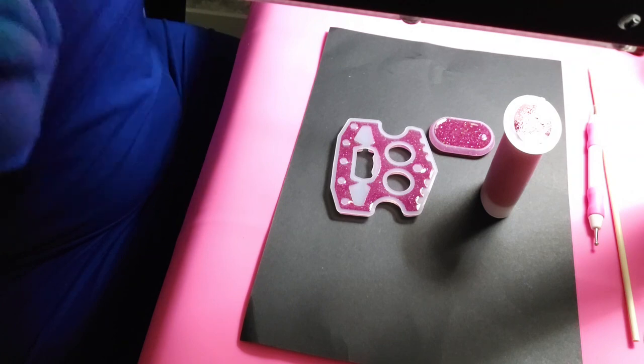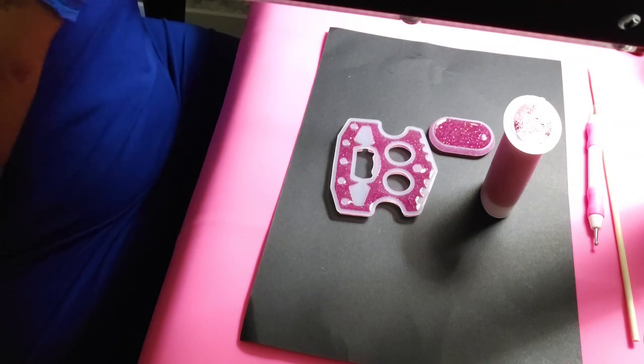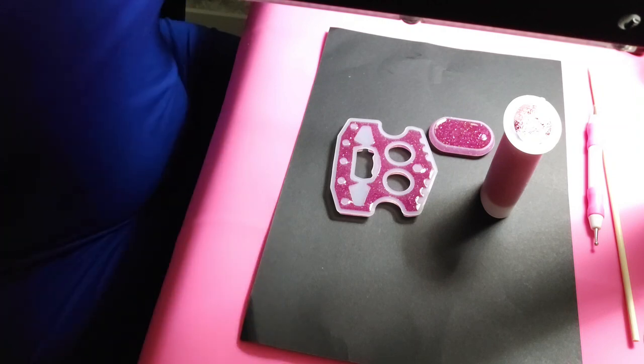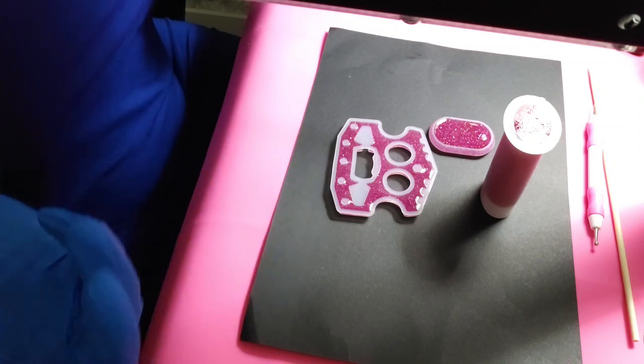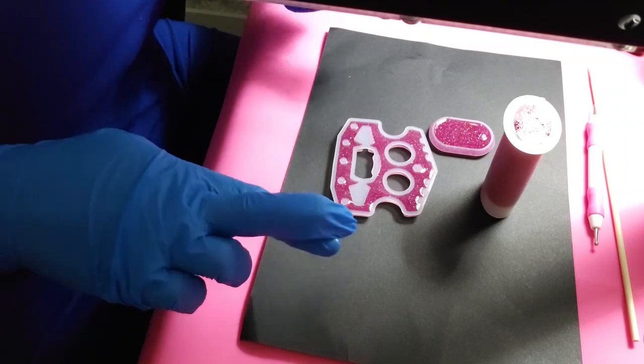We have our lamp set for 300 seconds, which equals out to five minutes. Let's speed this up and hopefully everything goes well.